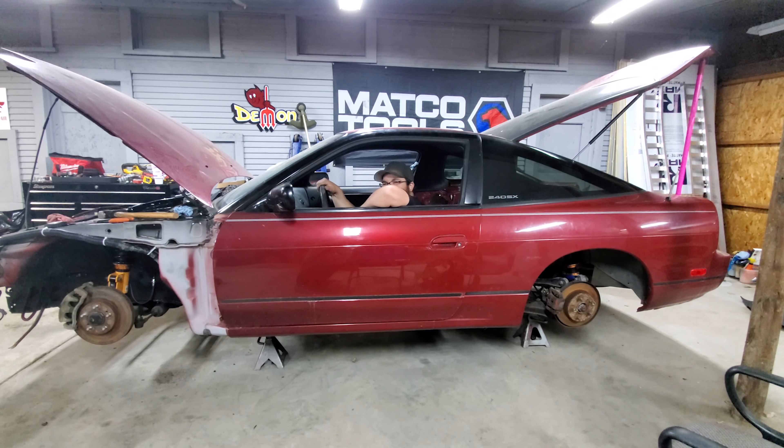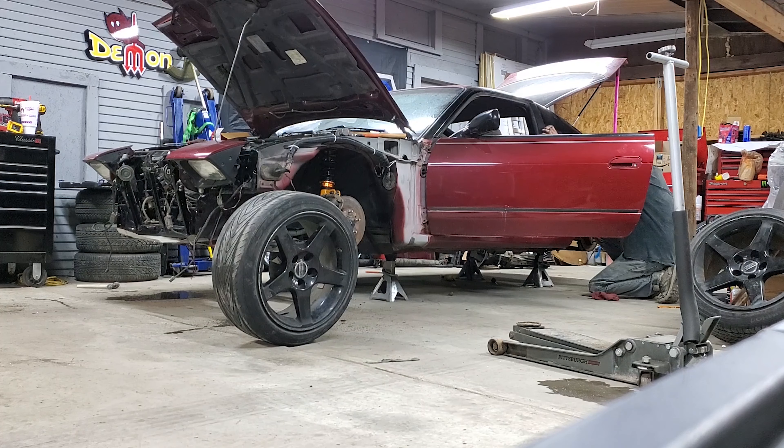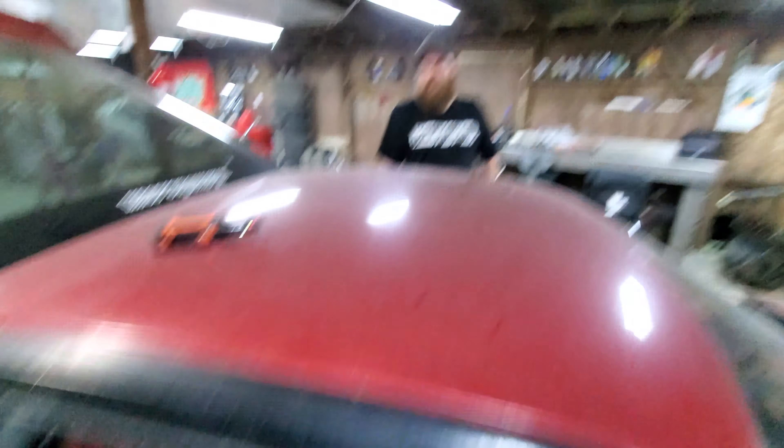It didn't have any lines for the rear, so we went to O'Reilly's and got some pre-bent stuff. And now we're going to bleed the brakes and set it on the floor and roll it forward so we have some room to put the interior in.